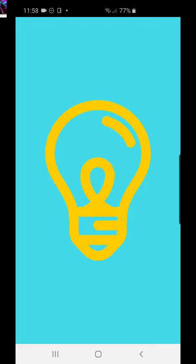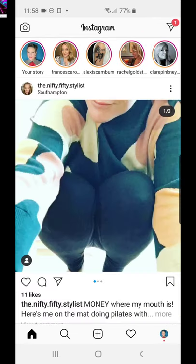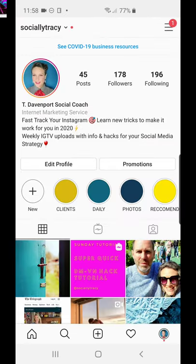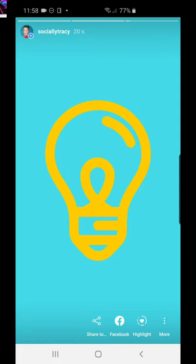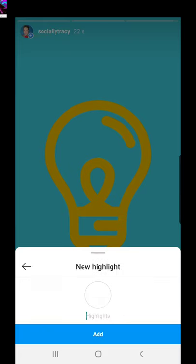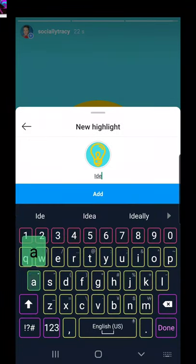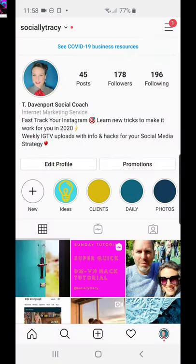Let's add it to my stories, and then we can add that to a highlight. There it is — let's add that to highlights. Do a new highlight called 'Ideas.' Now you can see I've got a new highlight.